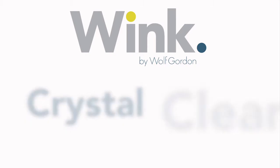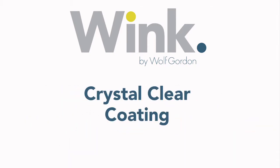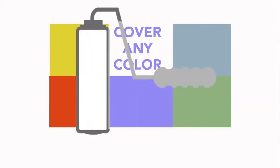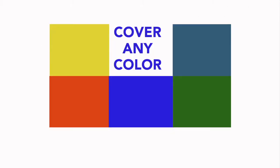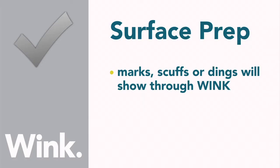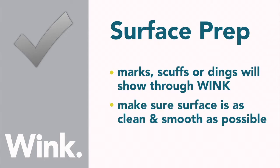We made Wink crystal clear, so the write or erase surface you create can be any color you like. You're no longer stuck with white, so go ahead and add a bit of color to your surroundings. Have some fun with it, just be sure to start with a clean surface first. Marks, scuffs, or dings on the surface will show through, so take the necessary steps to ensure that the surface is as clean and as smooth as possible.